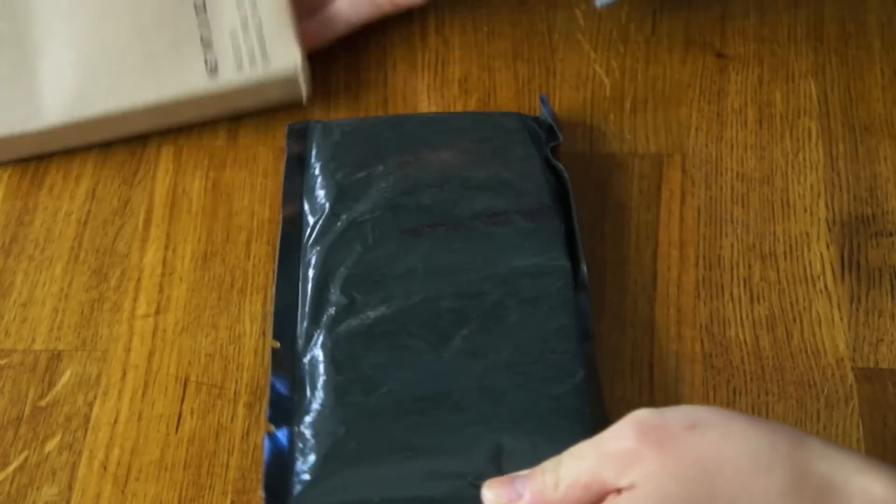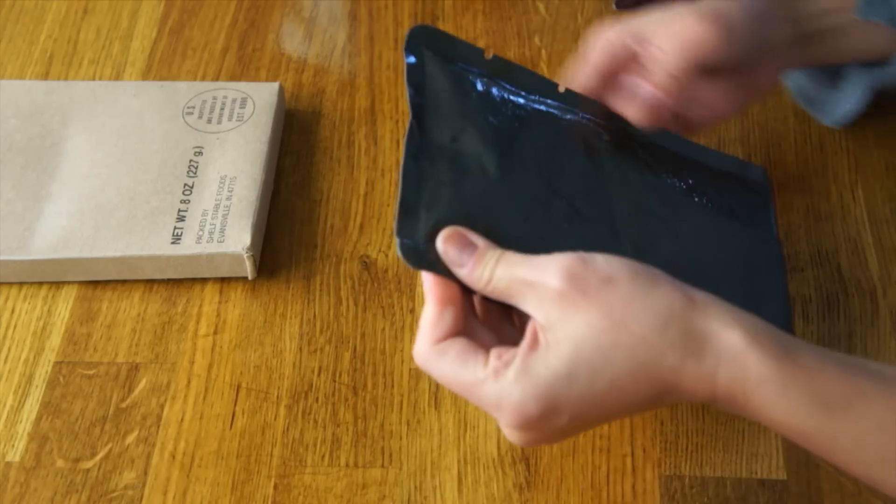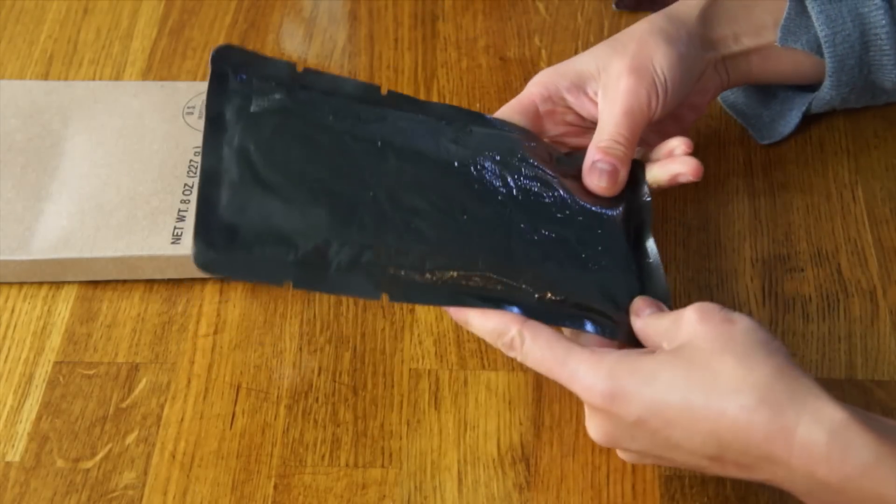I don't see a ration heater, so I guess I'm supposed to boil this. Everything looks to be in very great condition — everything is nicely shrink-wrapped still. There are no leaks. So I'm still going to taste this. I'm just going to pop this into some boiling water and let it boil for five to ten minutes. Be right back!